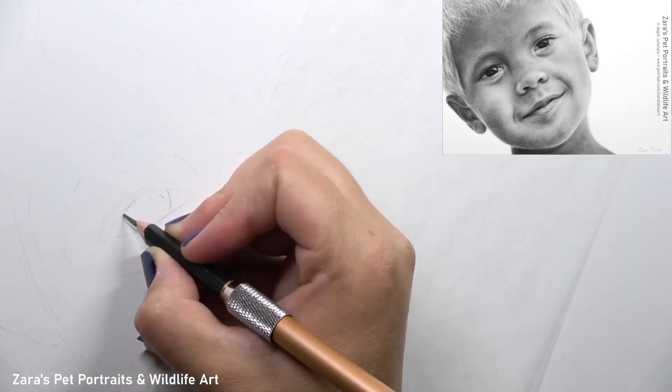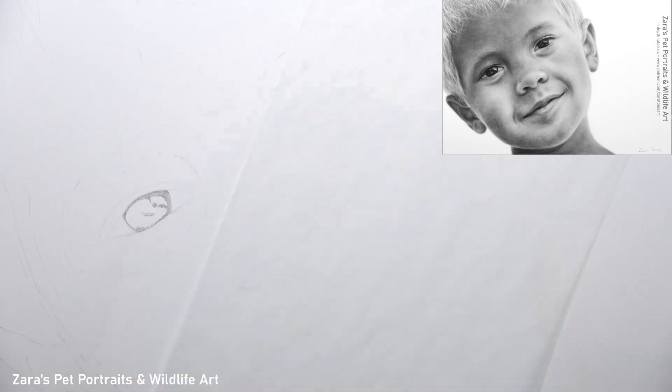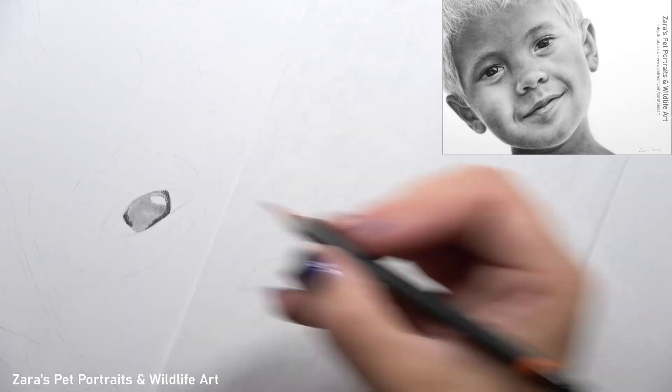Hi everyone. In this tutorial I'm going to show you how to draw skin in graphite. Specifically, this video is going to focus on how to draw smoother skin for children and younger adults.